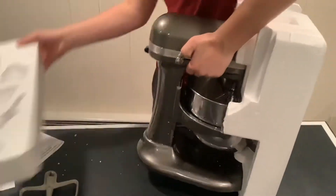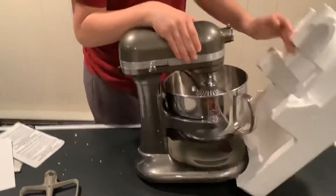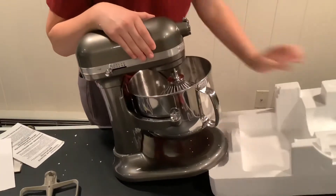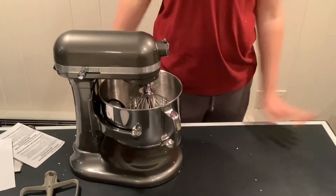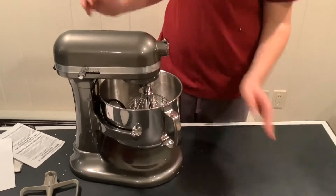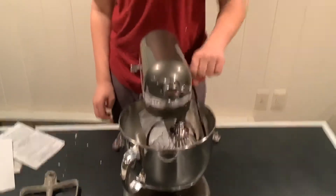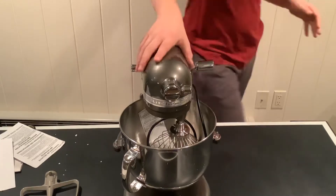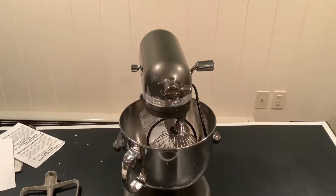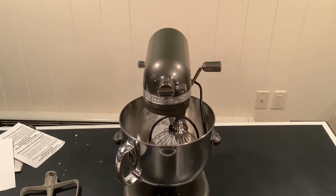Oh my goodness, this is a big, big, big mixer. I won't be using it anyway. There is so much darker from all over the place. Look at this — this is stunning. I'm in awe. What a stainless steel, beautiful color this is. And what a huge bowl! It's huge. This is beautiful.